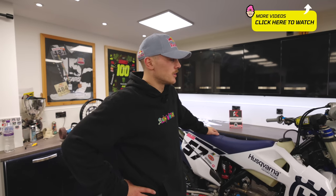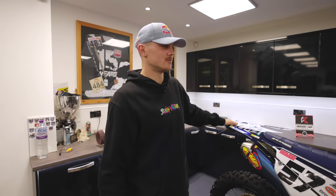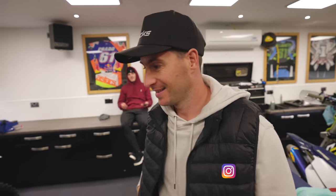So here we are - Husqvarna FE 350 in Super Enduro trim. It's going to be my new training bike. I've done a Super Enduro bike check before, so I'm trying to think what we could do different to what we usually do. Have you got any suggestions, Ed? Tommy's actually filming this - it's a bit terrifying. Do you know what you're doing?